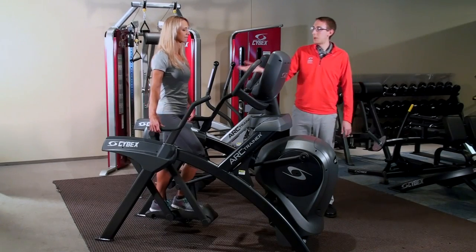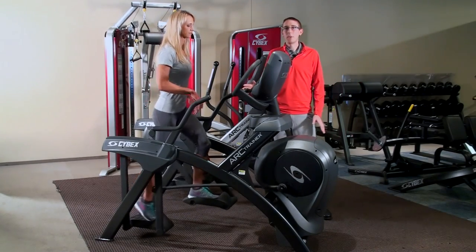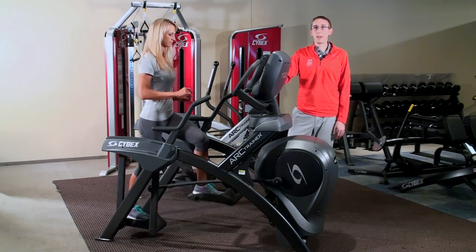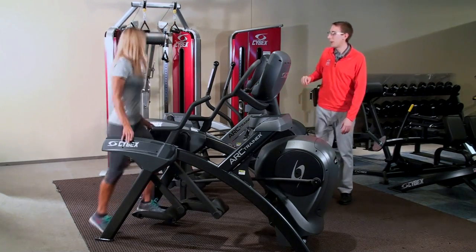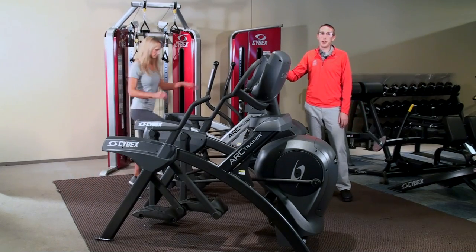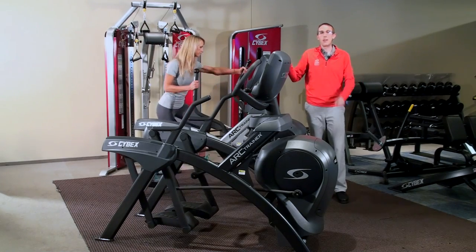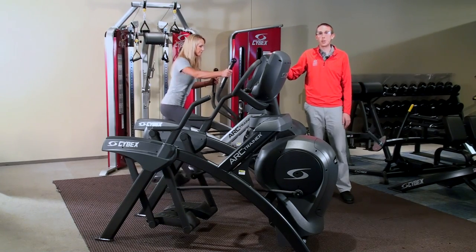The first posture was using the Arc Trainer upright and unsupported, so without holding on to any of the handles to support the body. The second posture was using the total body Arc Trainer and using the handles — not just for support, but actively pulling on the handles to contribute to the output of the machine.